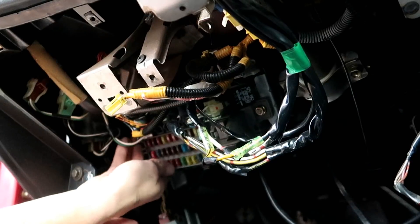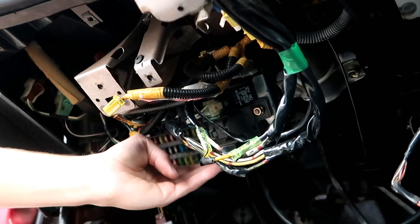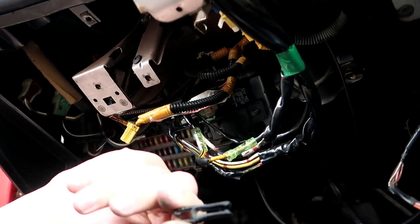All right, we're going to take off this little fuse box real quick. Look what I just found — a little fuse grabber. I think this is where I'm going to cut the video, to be honest, because I still haven't found anything and I feel like I'm not making any progress. I don't want to give up, but I honestly do not know what I'm looking for.